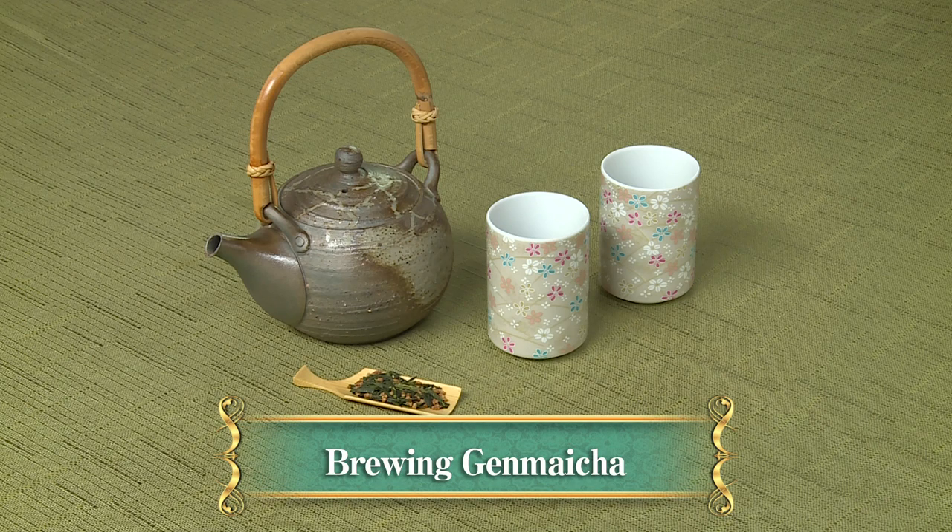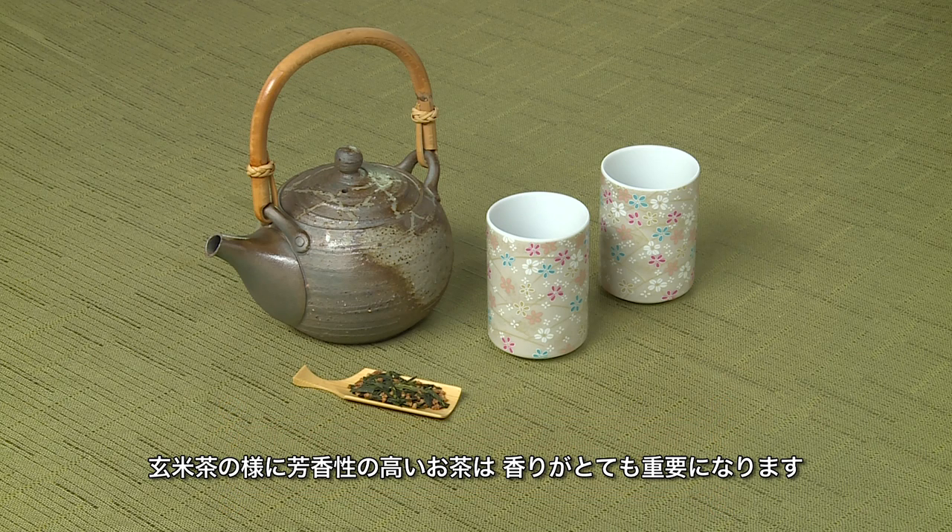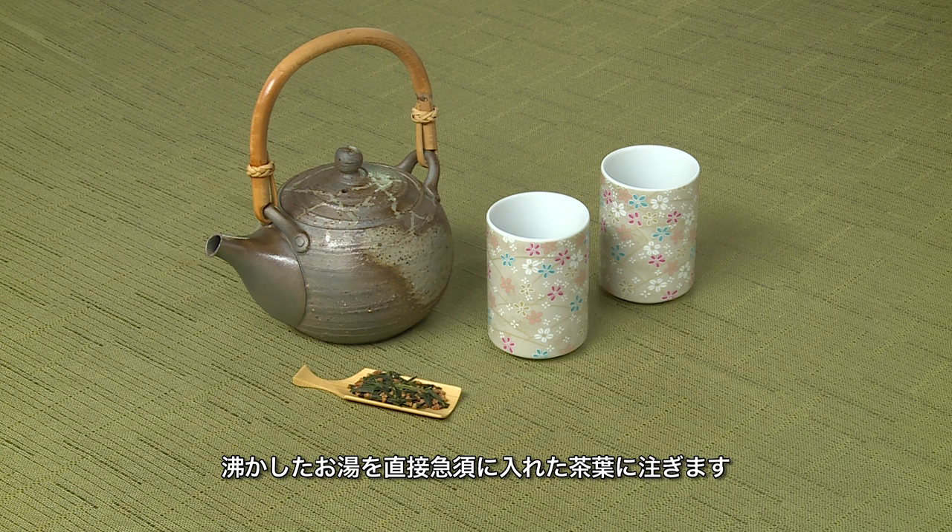Brewing Gen Mai Cha. For aromatic teas like Gen Mai Cha, the aroma is an important part of enjoying the tea. Boil the water and pour directly onto the tea in the pot to enjoy the aroma.